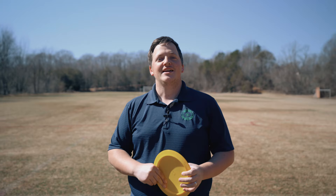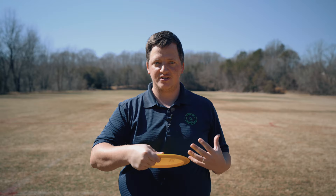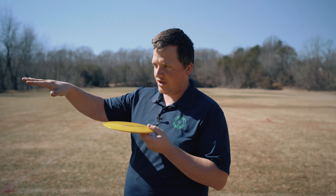Now that we've got the proper grip, let's talk about the release. We want to make sure that the disc is leaving our hand cleanly with spin. The first thing you need to know about a release on any drive — backhand, forehand, whatever — is that you are not actively releasing the disc. You are not opening up your hand. What happens is that you're gripping the disc, you pull it in a straight line, the disc wants to continue traveling in that straight line, your hand is simply not strong enough to maintain the grip, and the disc rips out.